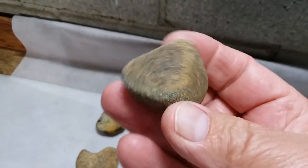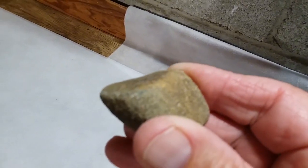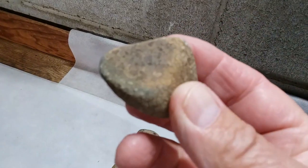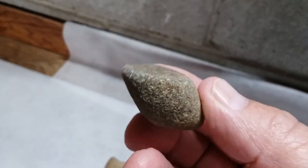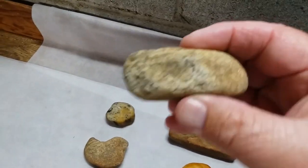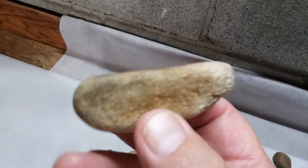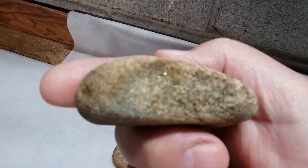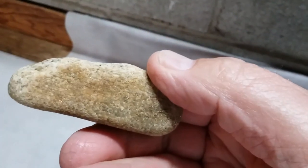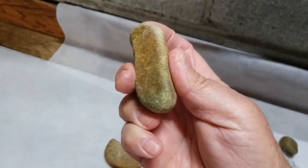Another one here — there's your polishing surface. The rest of it doesn't look like much, but there's your polishing surface. Things have been pecked out on the sides to make it a little bit more comfortable in your fingers, and a little bit on the top. Would be held like that.